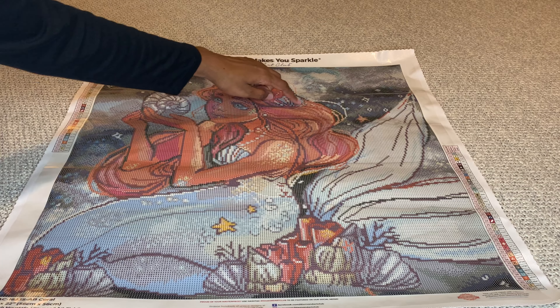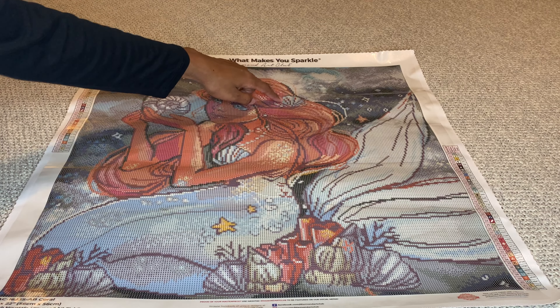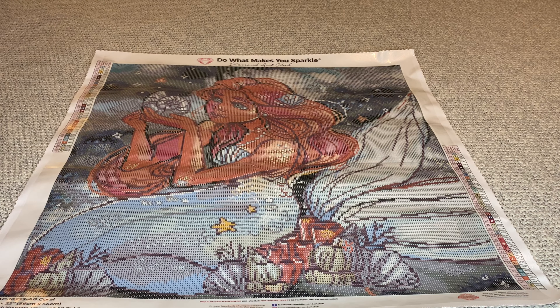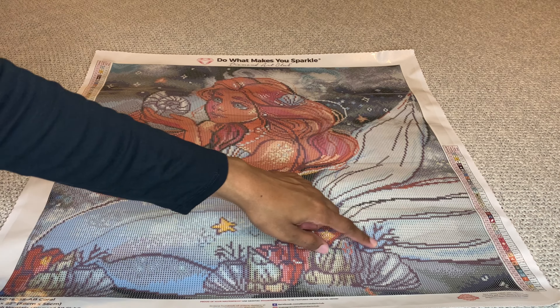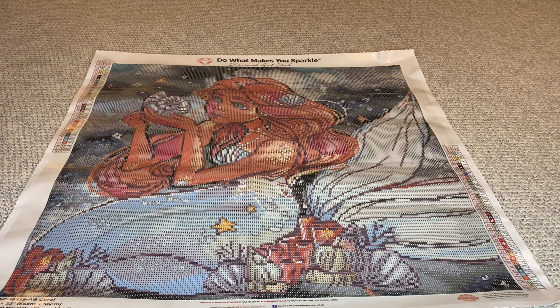I can see some up here. Diamond Art Club does provide 20% more of each color diamond, so if you wanted to add more you could do that. That's a nice amount of the blue. The second color is that light yellow, 129, labeled as number two.